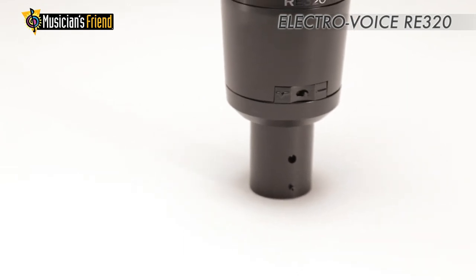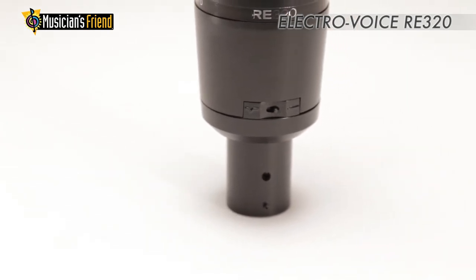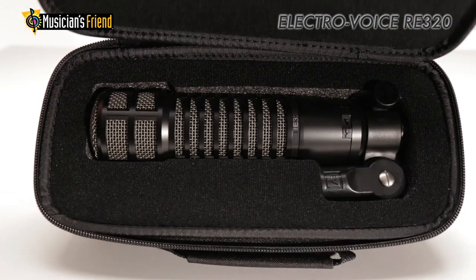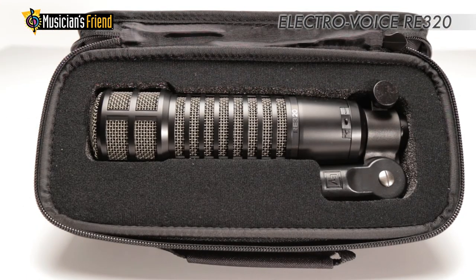Its switching lends to a dual personality that makes it great for everything from kick drum to exposed lead vocal. The RE320 comes with a custom clip and carrying case.